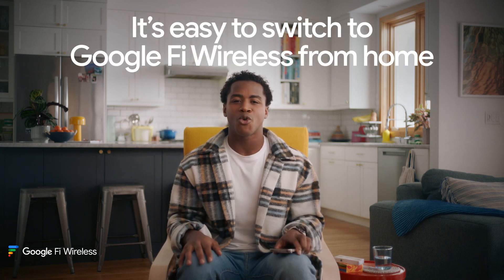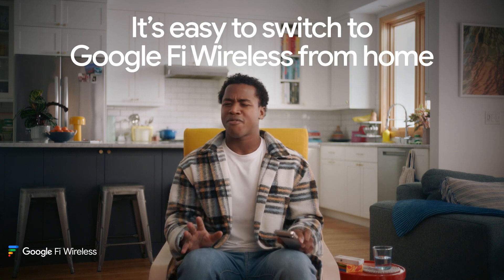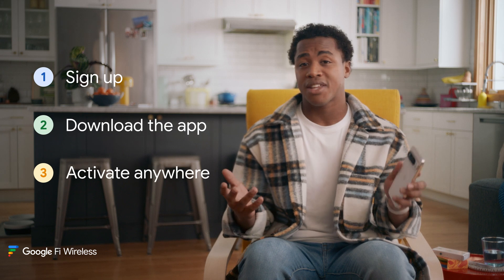All right, I'm going to show you just how easy it is to set up and switch to Google Fi Wireless in minutes without ever going to a store. Because with Fi, switching couldn't be simpler. It's really just three steps: sign up for the plan you want, download the app, and activate. I'll talk you through it, and this bar will track your progress at each step.